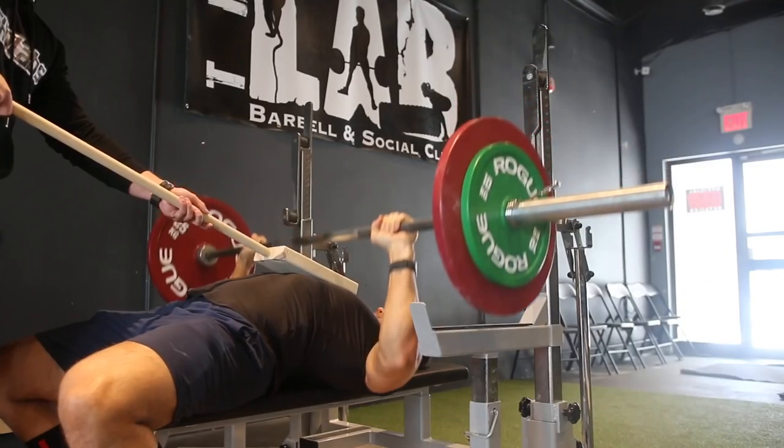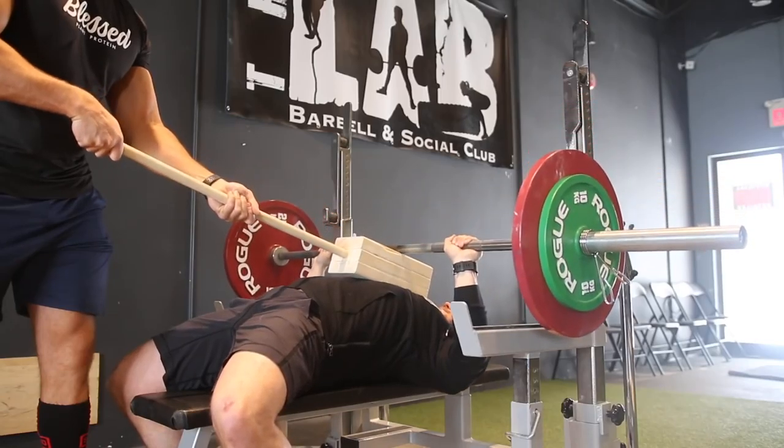Unique exercise number one is board presses. We have a bunch of boards over there, but you can also get an accessory like this block if you have no one with you. The beauty here is it gets you used to pressing at different positions — your lowest, single board, a bit higher for double, and highest for triple. We highly recommend pausing with these, learning that power, working that leg drive, and really learning to flare and use those lats.